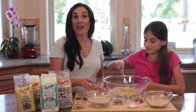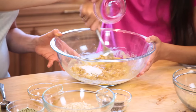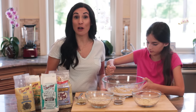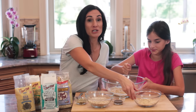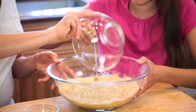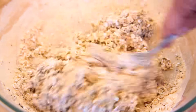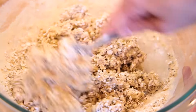Now, to the bananas, we're gonna add peanut butter, vanilla, and baking powder. I want these cookies to have a lot of nutrition as well, so I'm gonna add some of Bob's Red Mill's vanilla pea protein. I'm also adding some gluten-free oats to the bowl, some hemp seed hearts and chia seeds, since they add a healthy dose of omega-3s and iron to this recipe.